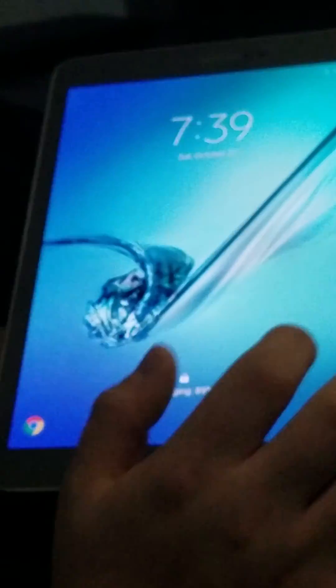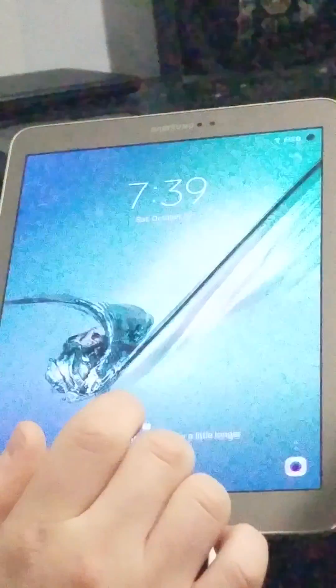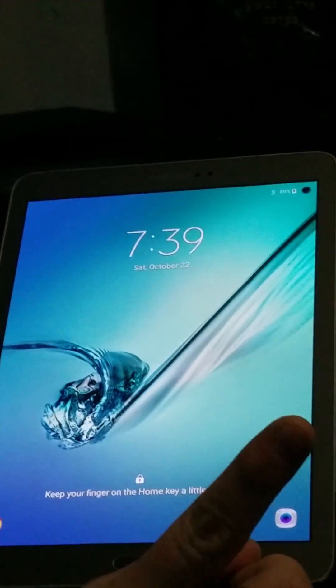It'll then say no network connection. You click next. You set up a pin — make it like one, two, three, four, whatever. Next. Then it's basically going to kind of crash a little bit and bring you right back to the welcome page, but there will be a pin set up.